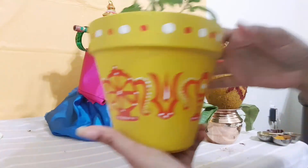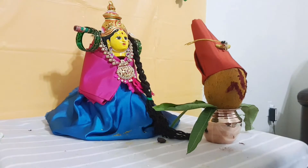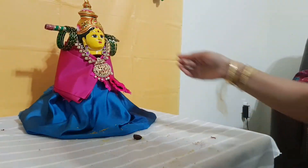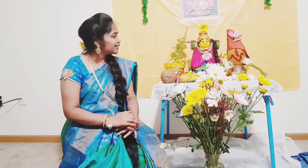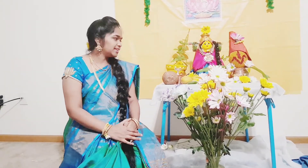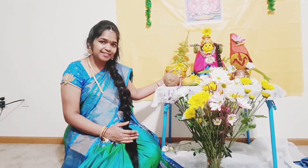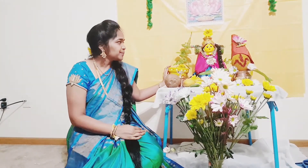I am going to make this painting in the description. I will show you all the videos and how to make rice. I am going to make a link in the description.